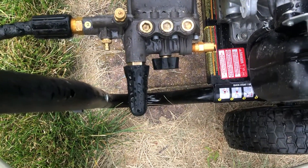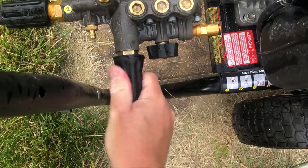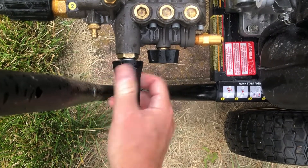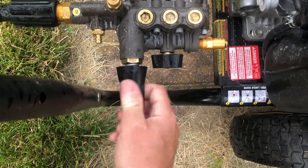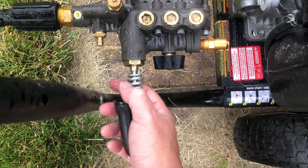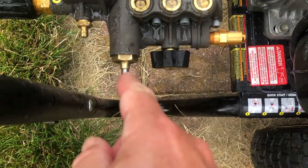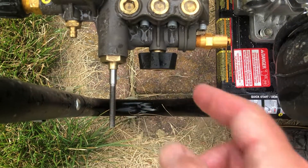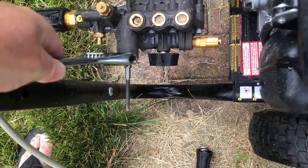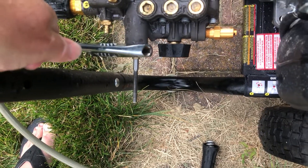The first thing I'm going to do is twist this off right here by hand. The next thing is to take this off right here — we're going to turn it to the left, and then it will come out.